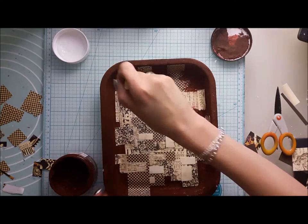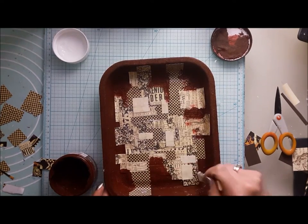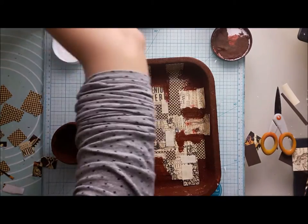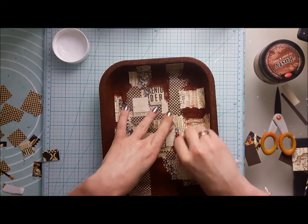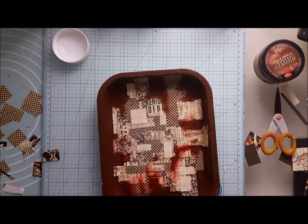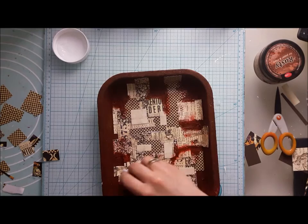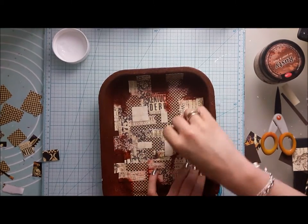Now I'm coming back to this rusty product and this time I apply it with my brush and wipe off with a baby wipe. It looks really red when it's wet, but when it dries it will look like my paper has taken on some rustiness from the background.